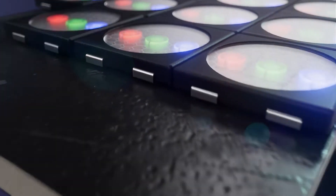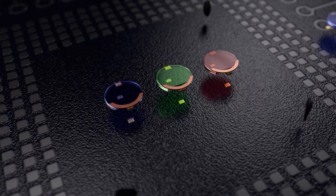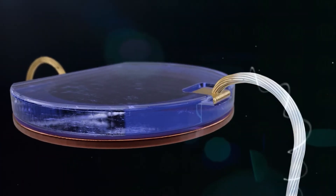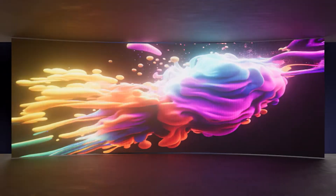One of the most confusing decisions in the selection of a large format LED display is what kind of diode you should use for your particular application. There is an alphabet soup of choices, and unless it's something you're thinking about on a regular basis, it can seem frustrating and difficult. I'm here to tell you it's not nearly as complicated as you might think, and you can learn it in just a couple of minutes.